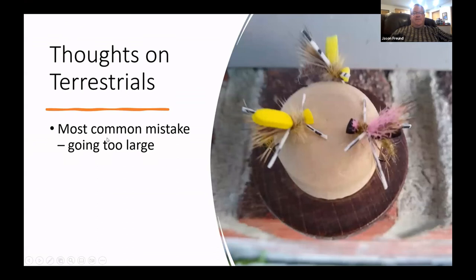The most common thing I see people do is fish hoppers that are too big. If you walk through the grass and look at the grasshoppers around here, about three-quarters of an inch to an inch-and-a-quarter covers most of them. I tend not to go much larger than that very often.